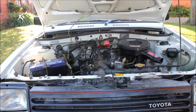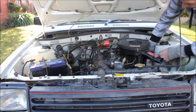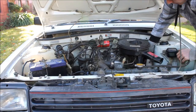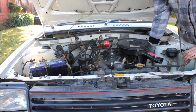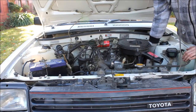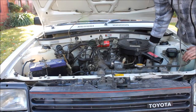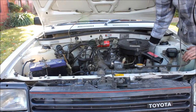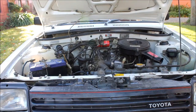So I'll adjust the idle mixture. What you do is turn the screw in until you get to the point where the engine just starts to die, then back out — three quarters of a turn. Now the idle mixture has been set. The idle speed was already right, so there's not really much to deal with there.